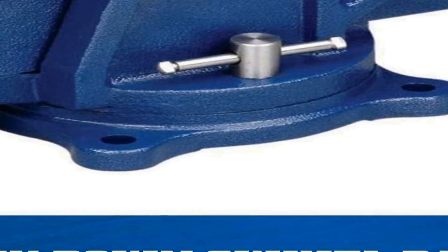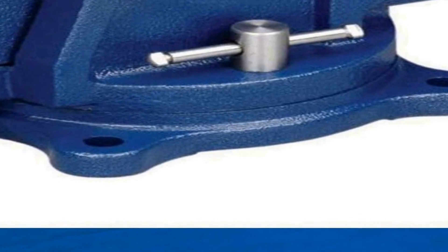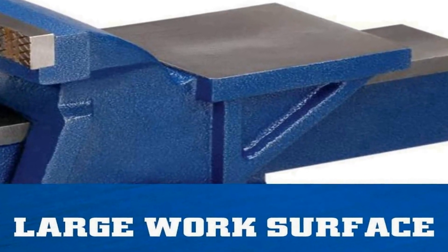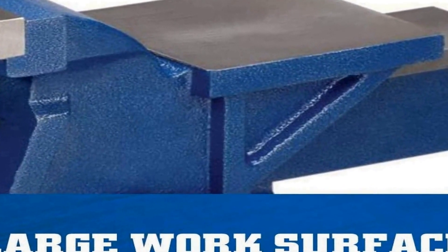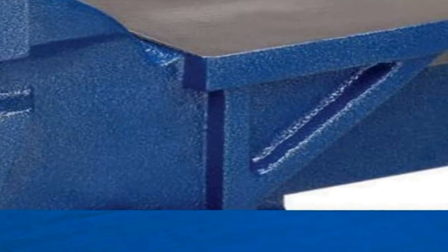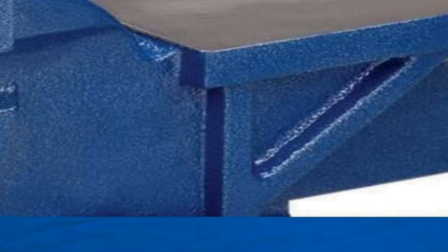Crafted with durability in mind, the Wilton general purpose bench vice is built to withstand the rigors of everyday use. The robust construction ensures long-lasting performance, and the vice is designed to provide a secure hold on your materials, preventing slippage or movement during your tasks. The 11106 model offers a reliable option for clamping, shaping, and holding workpieces firmly, making it an ideal choice for DIY enthusiasts and professionals alike.